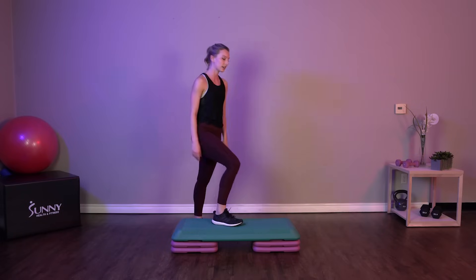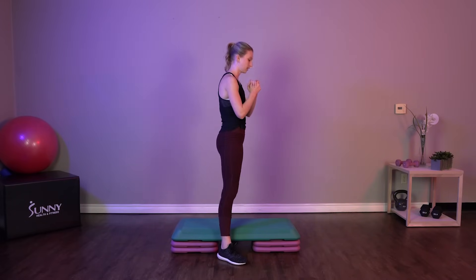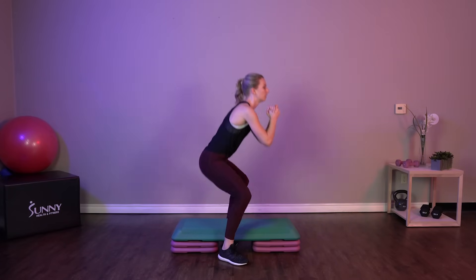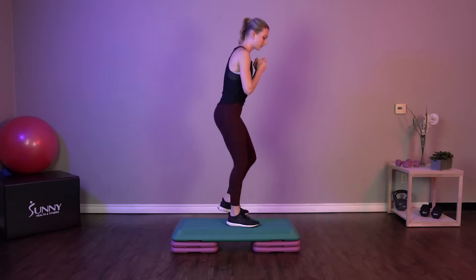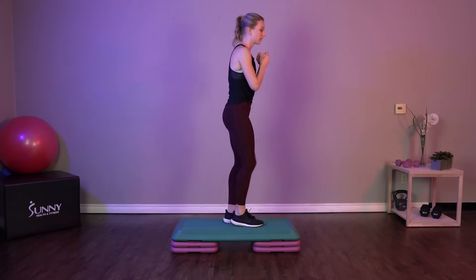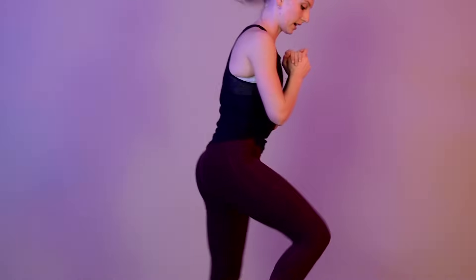Our last exercise that we've got here is a sumo pulse. Now with these exercises, your safety is key. So make sure that when you're pushing the pace, you're still going at a speed easy enough to do this exercise properly.